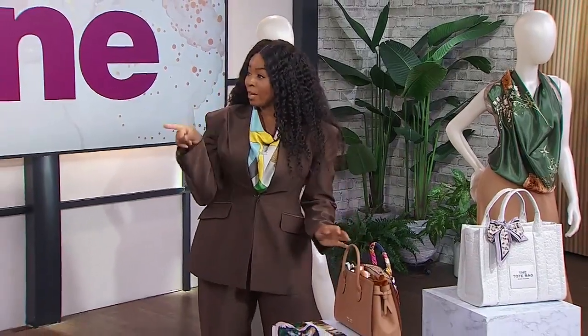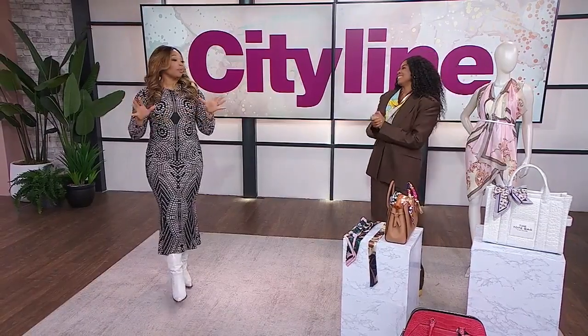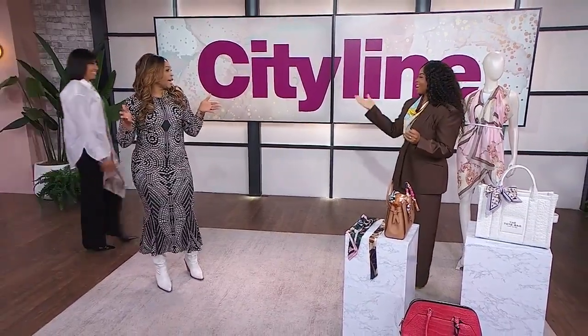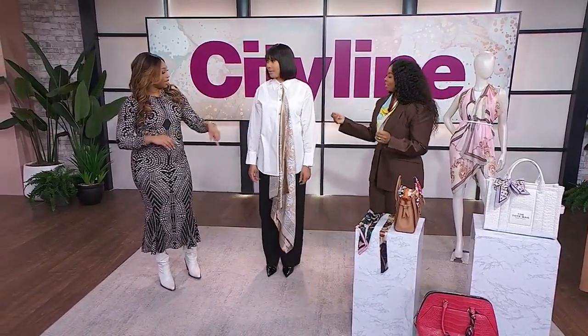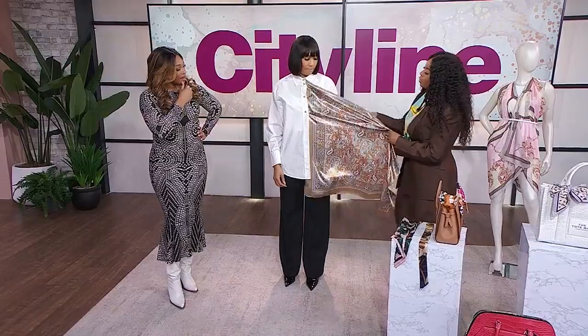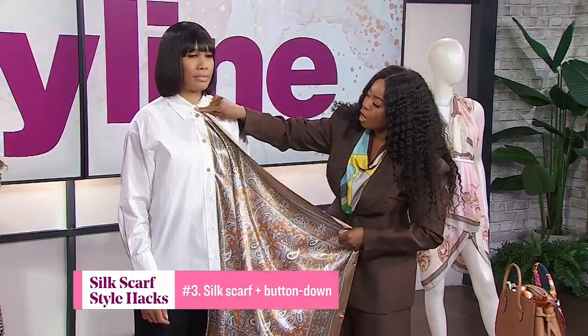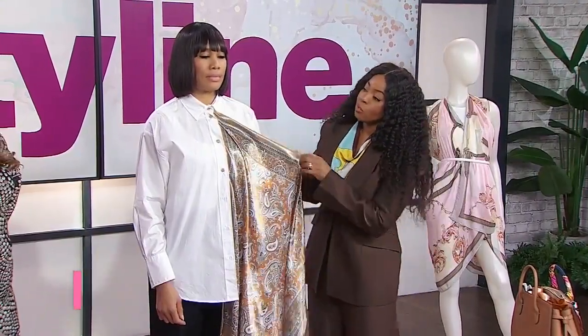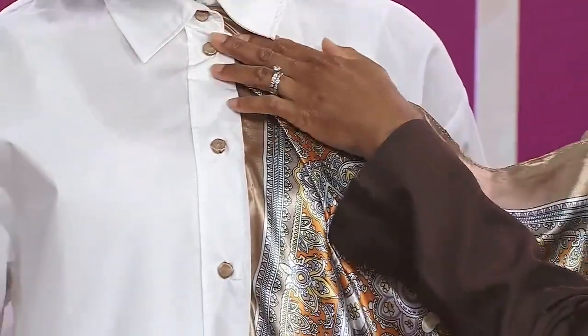Now, what else can we do with our silk scarf? We're going to do a white shirt. Everyone hopefully has a white shirt you can wear regularly, but you're going to make it into a special shirt. We've got Chantel here. What we started with is the same large square scarf — we buttoned it at the top, wrapping the scarf around the button and then buttoning it through the loop.